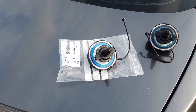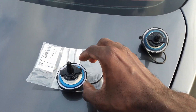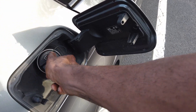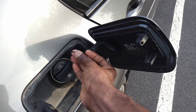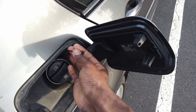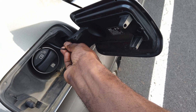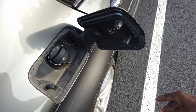It's very easy to put in — it's just the reverse of what I did. Take the fuel filler cap, put it in as you would normally, tighten it, and then attach the handle to the door. Put it in, and that's it. Voilà.